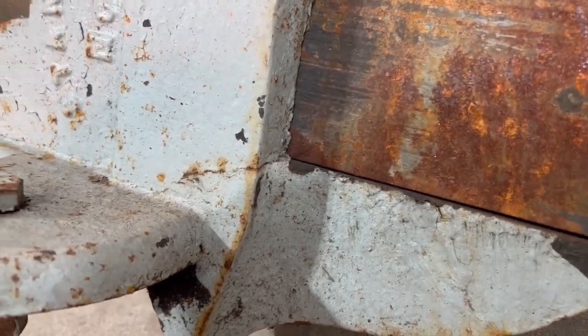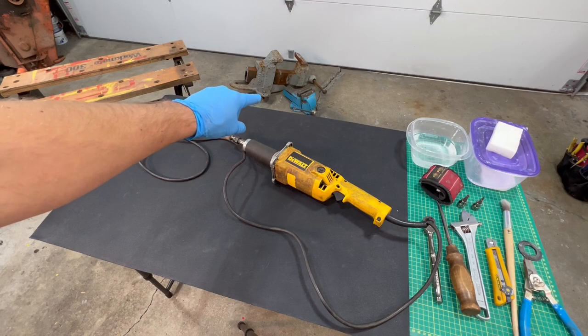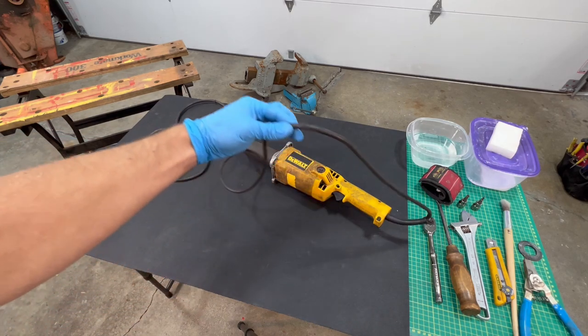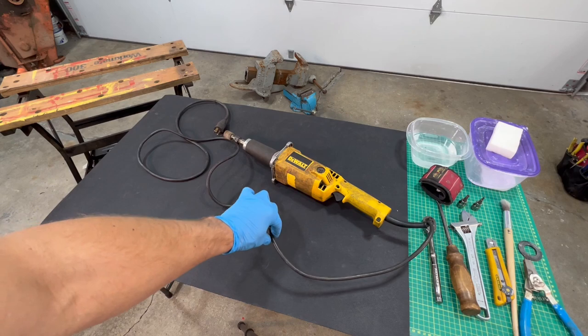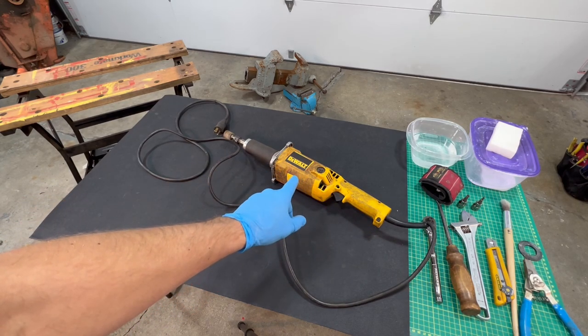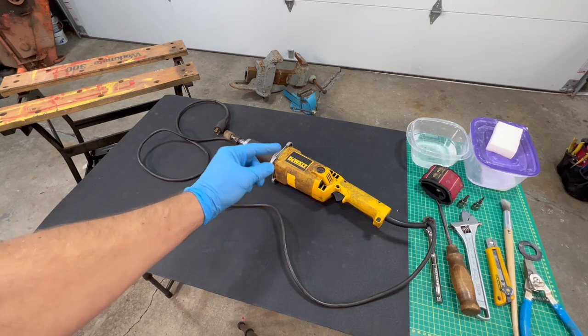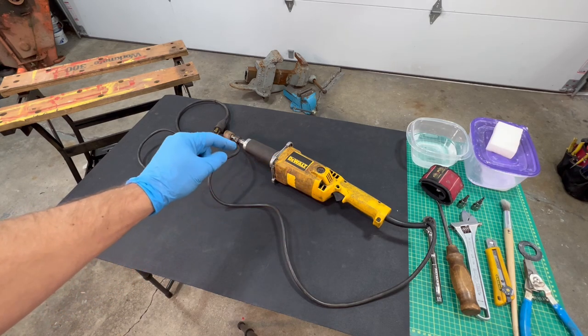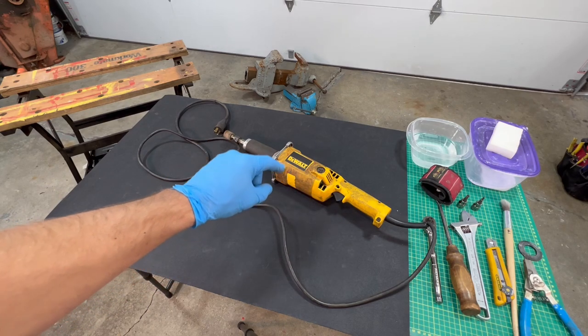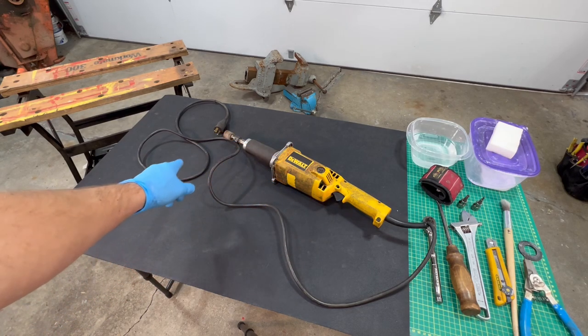It's got two cracks in it, one on each side — need to grind those out. Problem is, this die grinder needs a little bit of work, a little bit of love. So in this video we're going to fix this thing right up, get it working properly. It does work right now, but I'm going to get it working better, clean it up completely. I'm just going to show you the good stuff and cut out everything else — try and give you the most interesting video possible. So stick around.